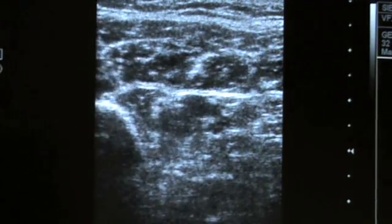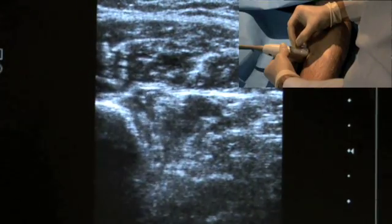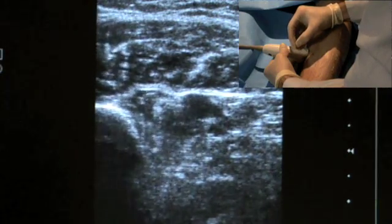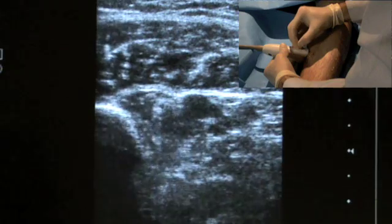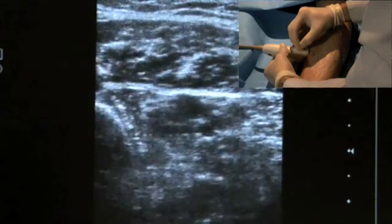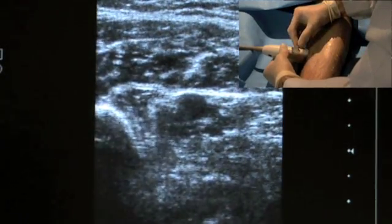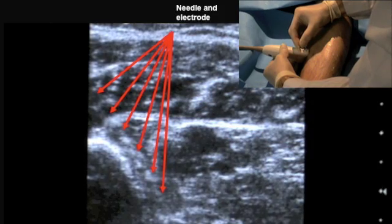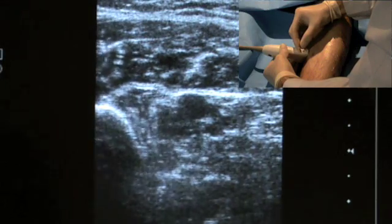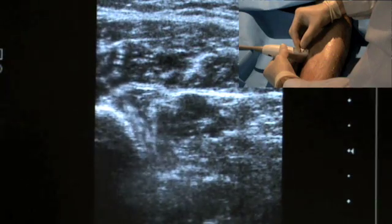The needle is progressed through flexor digitorum longus and away from the posterior aspect of the tibia. The needle has now reached tibialis posterior and the insertion is complete.